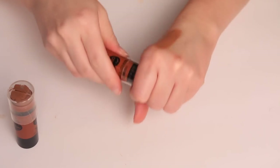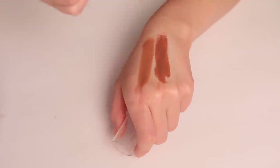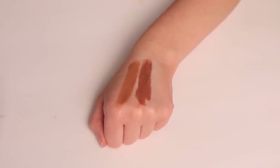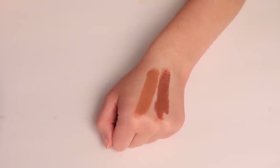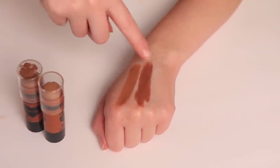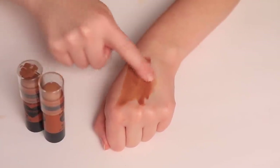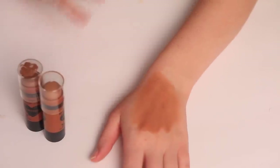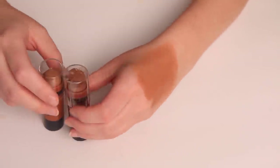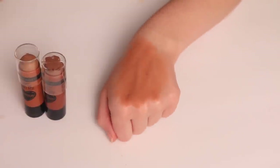Next we have a couple of sticks from Wet and Wild — this is the shade Oaks on You, and this one is Call Me Maple (though it's a bit broken). I typically like to mix these if I reach for this formula. It looks really nice once applied on the skin, but I always feel like it's just not quite the right color, so it's not something I'm reaching for a lot. That said, if you think either of these colors or them mixed together would work for you, I would recommend these. They're very affordable, the pigmentation and texture are really nice, and they actually last quite a long time too.